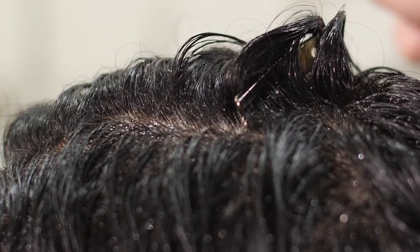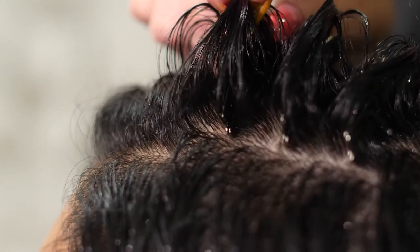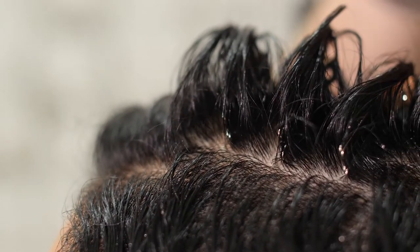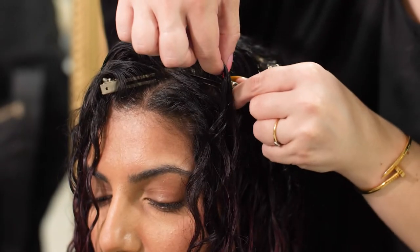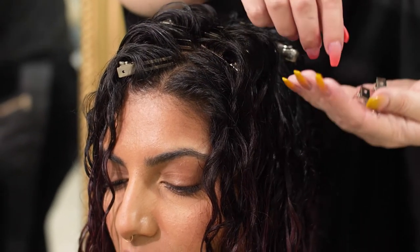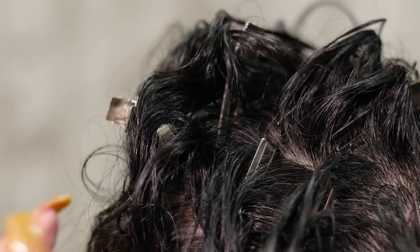Remember, what you see when your hair is wet is what you will see when your hair is dry. If you would like to add even more volume, you can make a cross with the clips.